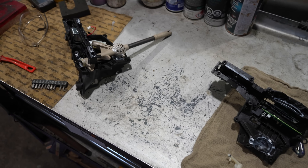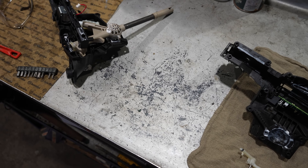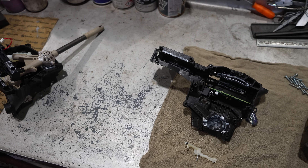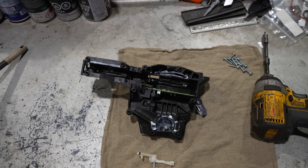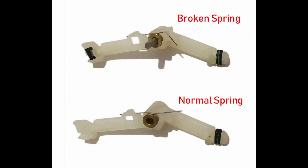We had to take apart the whole shifter. This whole part is very expensive to replace, so we're going to fix it with a spring — we'll find a spring or even make one, put it in there, and fix it.